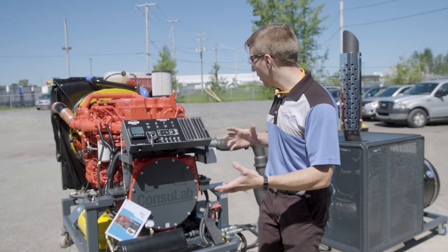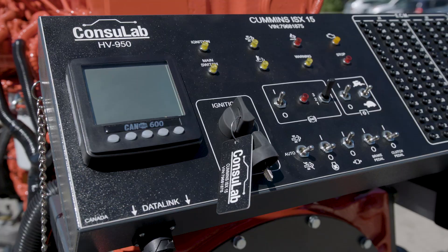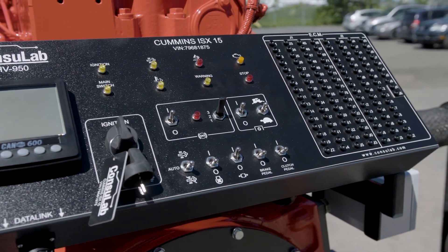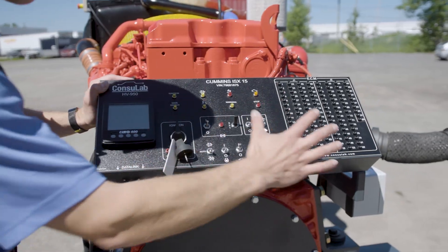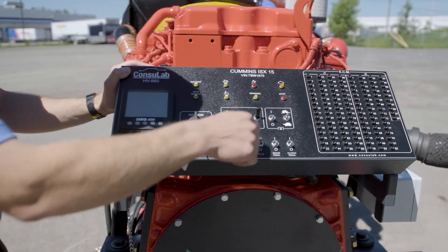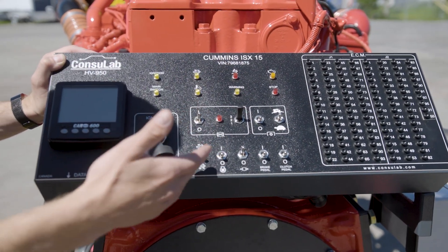So what does a diesel engine bench like this look like? We've got the control panel for the instructor, where we've got an instrument cluster — a J1939 CAN bus instrument cluster. We've got test points for all the wires going to the control unit. We've got our controls for things like the PTO, the jake brake, and the fan clutch.